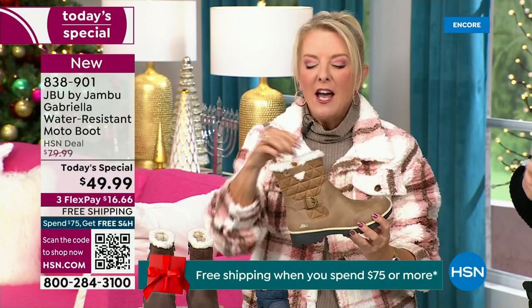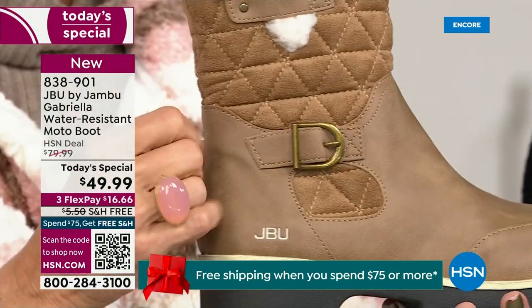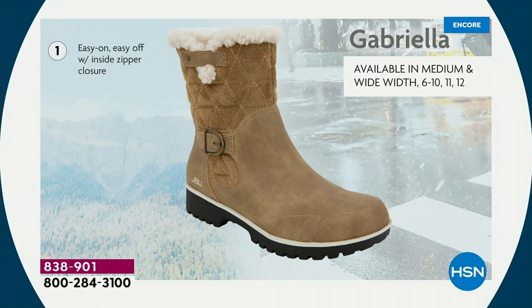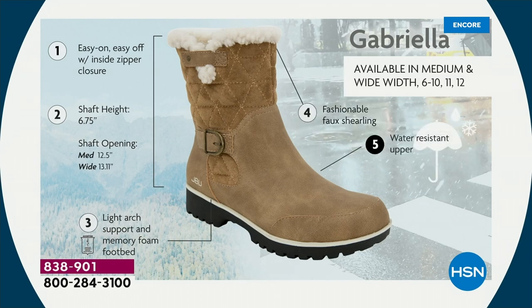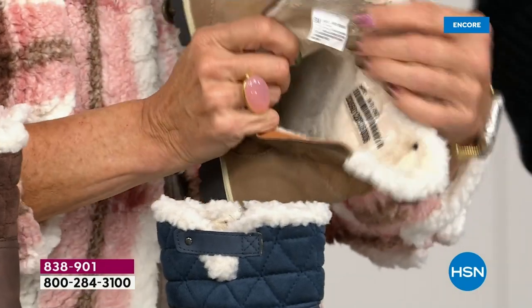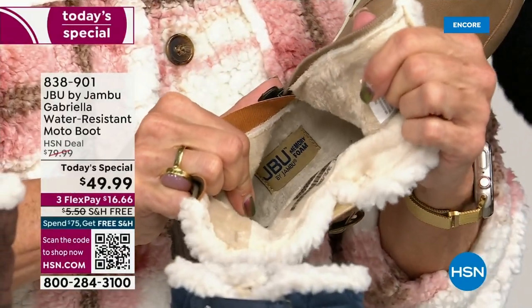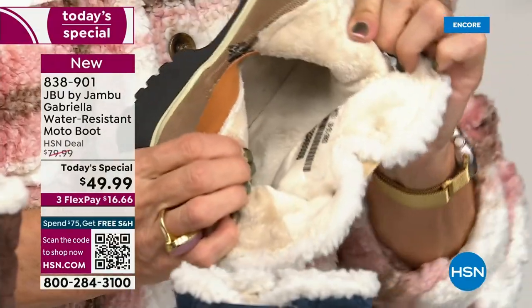I love the quilting on the top — such a hot look. I love the faux shearling — that just makes it so feminine. The shaft height is just under seven inches. We have medium and wide widths. Light arch support, the All Terra traction, water resistancy, and faux shearling. On the inside — this is Yumville. Look at that! It's micro terry, in the entire boot, even on the underside. Every single point of that inside is all of that faux fur. I don't have any socks on, and neither does my guest. You put your feet in there and feel that faux fur — oh, it's so soft, it feels so good.